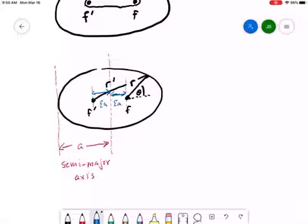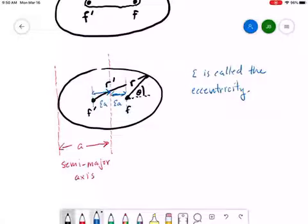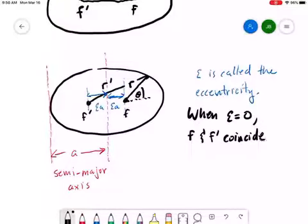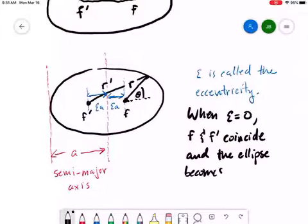Epsilon is called the eccentricity. If epsilon equals zero, then the two foci f prime and f coincide, and what we get is a circle. So when epsilon equals zero, f and f prime coincide and the ellipse becomes a circle.